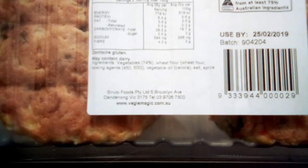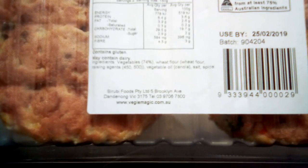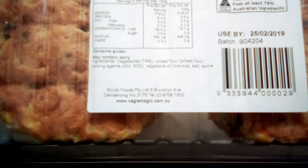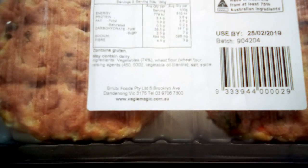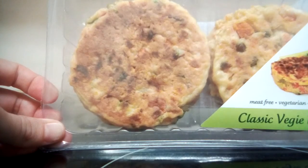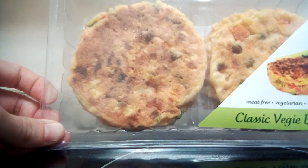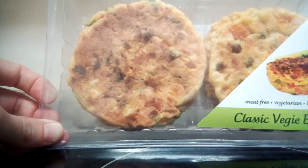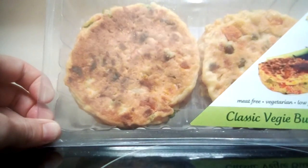Looking at the label, it says it contains gluten and may contain dairy, but the actual ingredients are just vegetables, wheat flour, vegetable oil, canola, salt, and spice. There's potato in this too, so I think that's how they are combined and able to sort of stand up on their own. I always thought they had egg in it for some reason, but I'm kind of glad they don't.